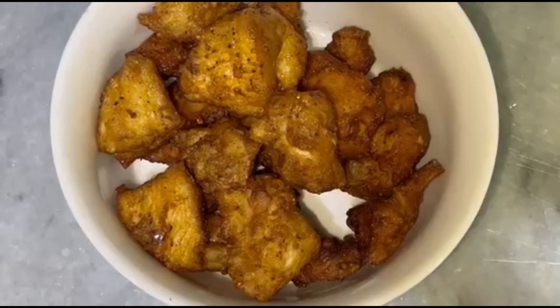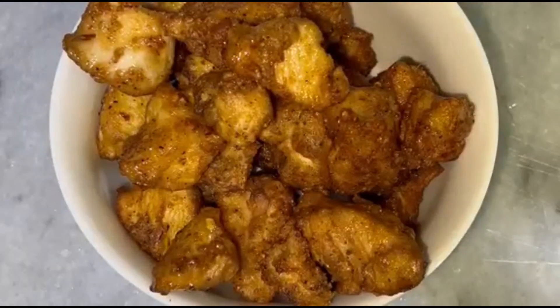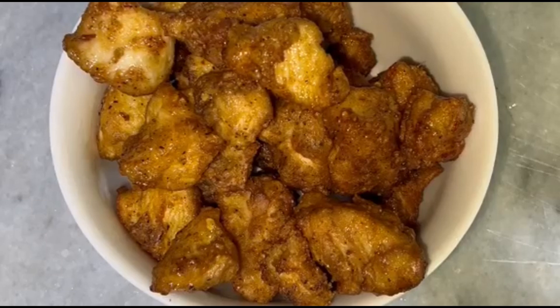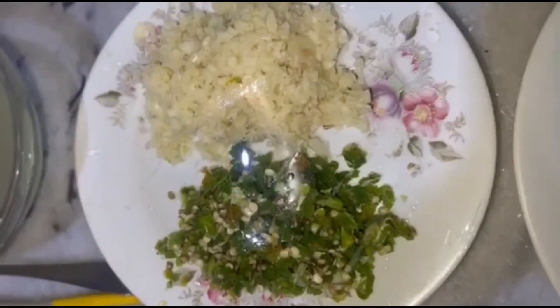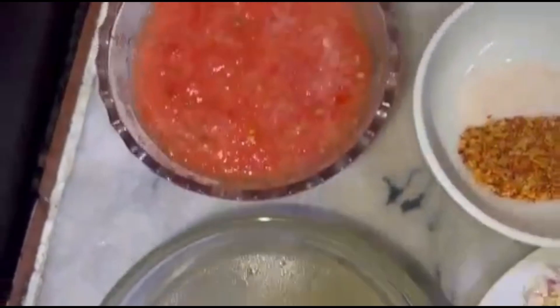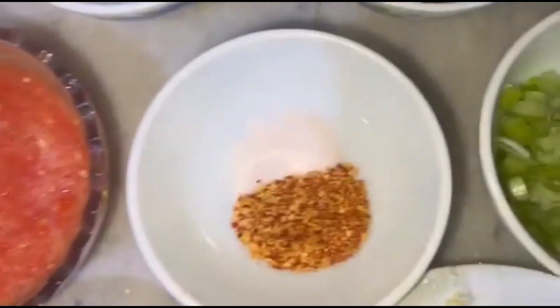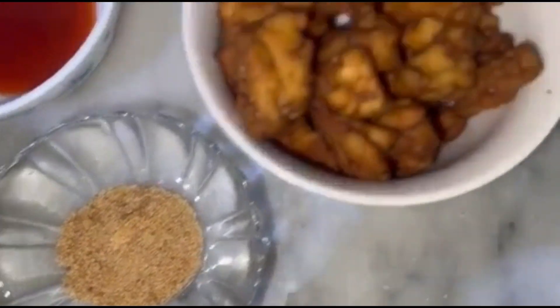All the chicken is cooked, as you can see, in a proper way. Now we have the Manchurian gravy ingredients: onions and tomatoes, some chopped green chili, some chopped garlic, and chicken stock. If you want more gravy you can use tomato paste.